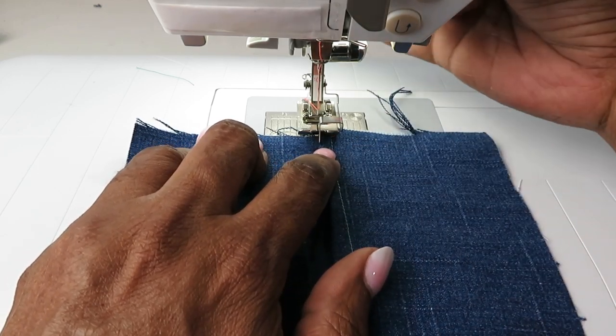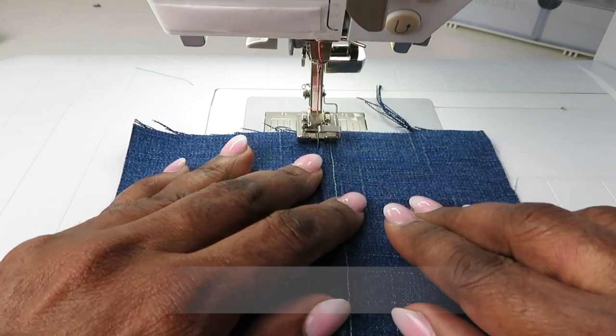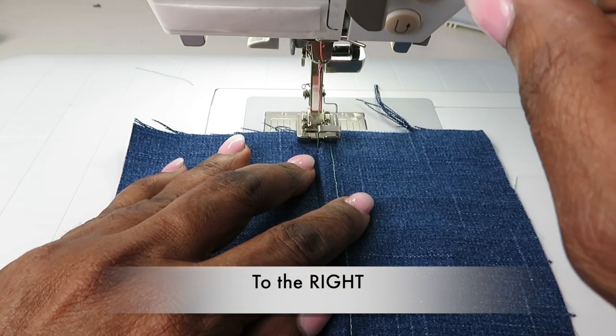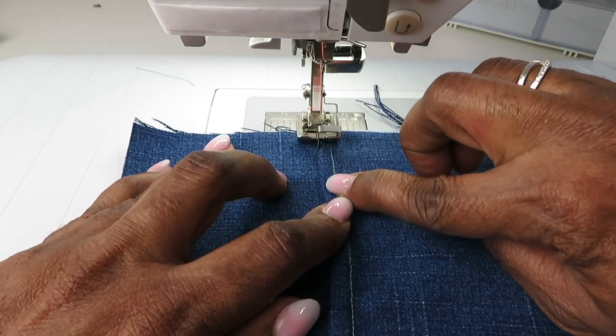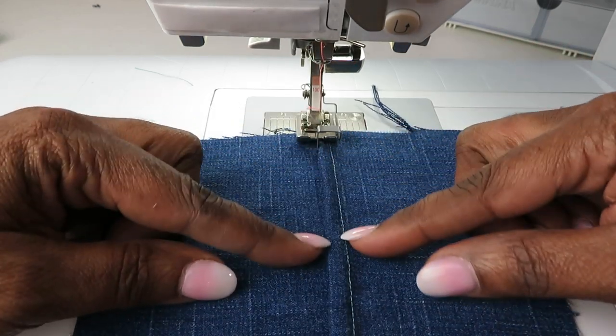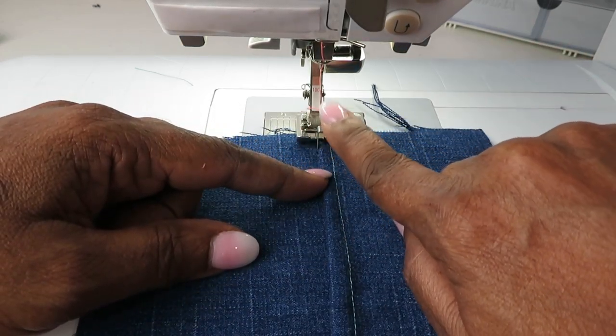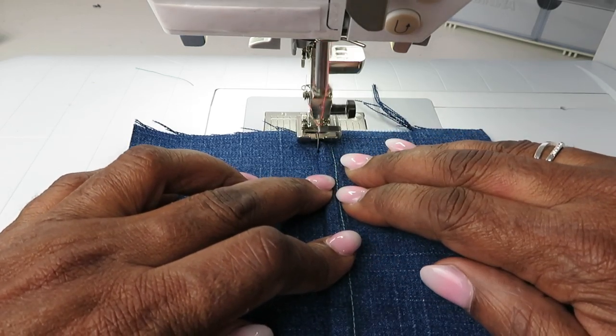On the Bernina sewing machine I have to move the needle to the left two times in order for it to align along this edge. That's something specific to my sewing machine — your machine may be different as far as where you would place your needle. So let's go ahead and get started with this.